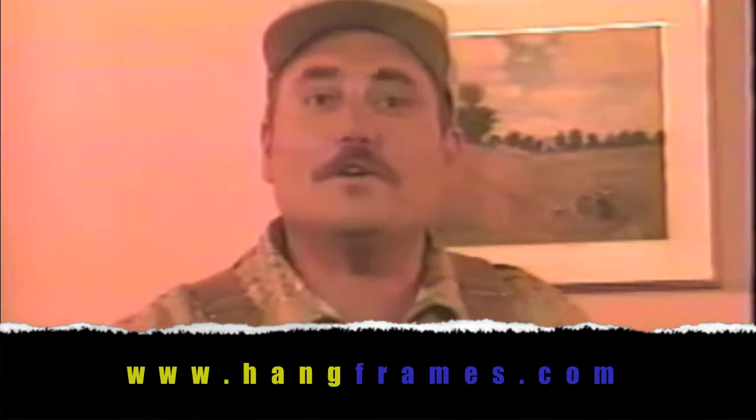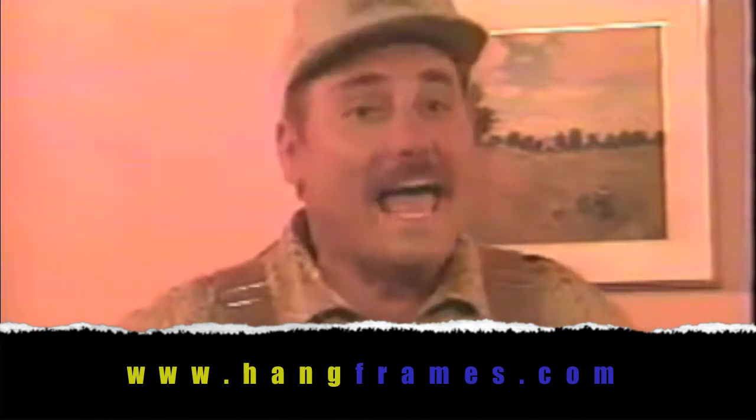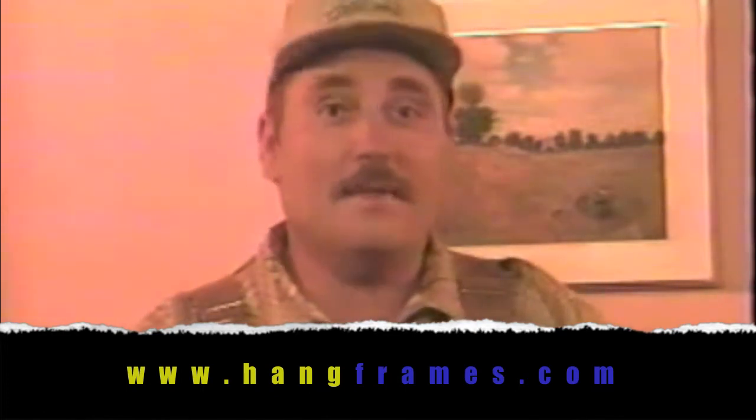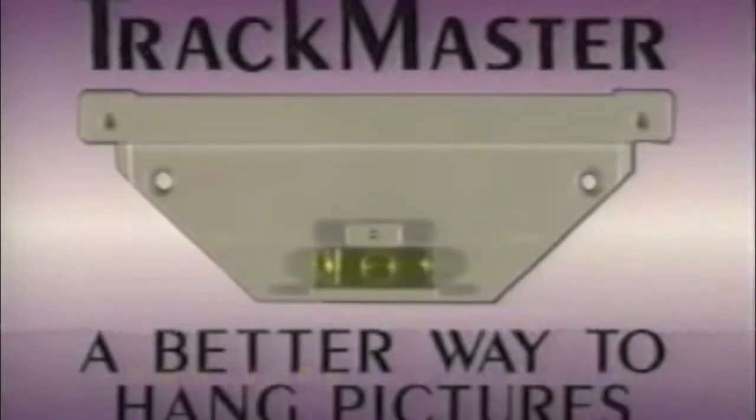Isn't Trackmaster great? We're sure that you'll agree, after having had the opportunity to see all of the fabulous hanging devices that are part of this system, that you'll never hang a picture in your home again without using Trackmaster. Trackmaster — a better way to hang pictures.